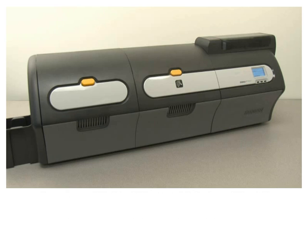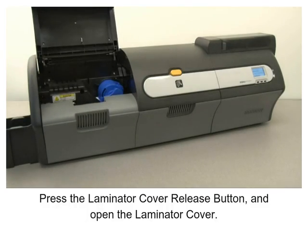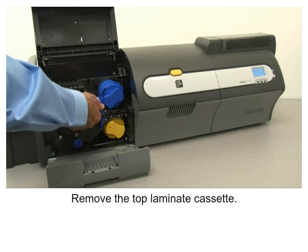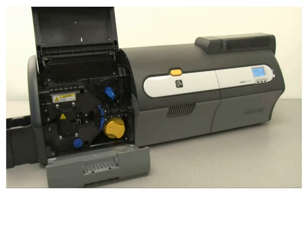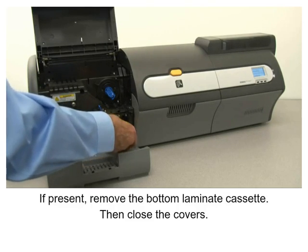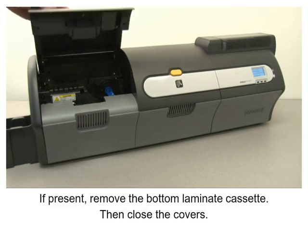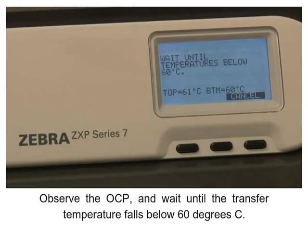Press the laminator cover release button and open the laminator cover, then open the laminator bottom cover. Remove the top laminate cassette if present, then remove the bottom laminate cassette, and close the covers.